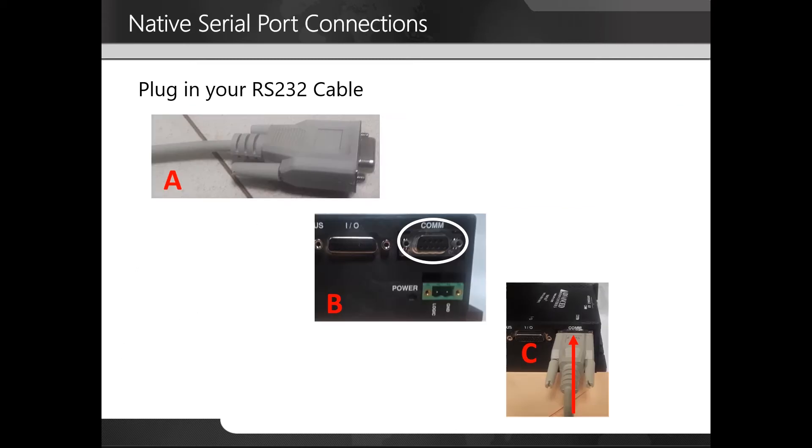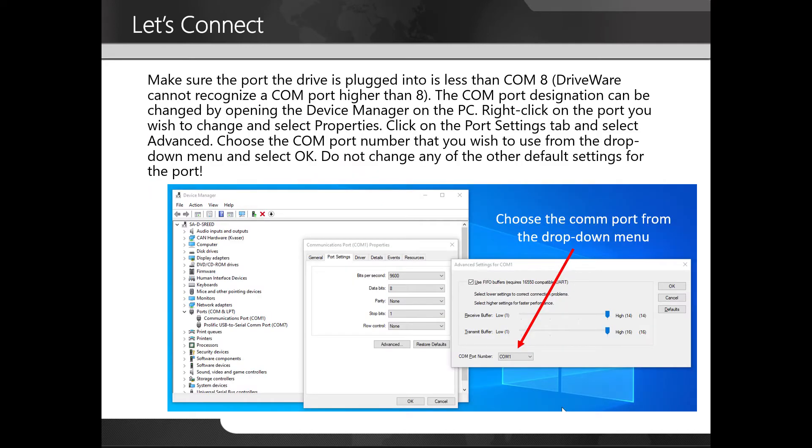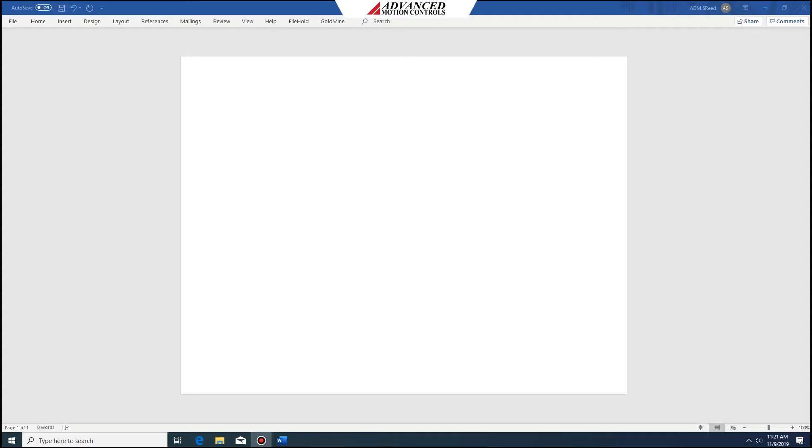For native serial port connections, you're simply going to plug in your RS-232 cable directly to the COM port on your amplifier. Make sure the port the drive is plugged into is less than COM 8, as driveware cannot recognize a COM port higher than 8. The COM port designation can be changed by opening the device manager on the PC. Right-click on the port you wish to change, select properties, click on the port settings tab, select advanced, choose the COM port number you wish to use from the drop-down menu, and select OK. Do not change any of the other default settings for the port.